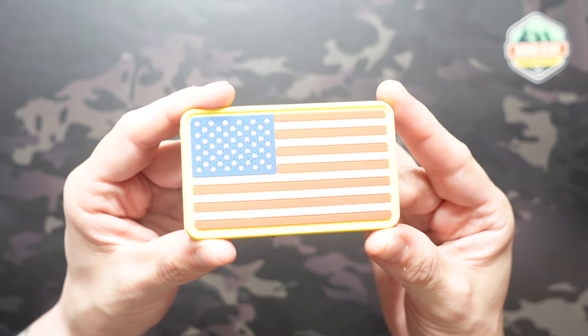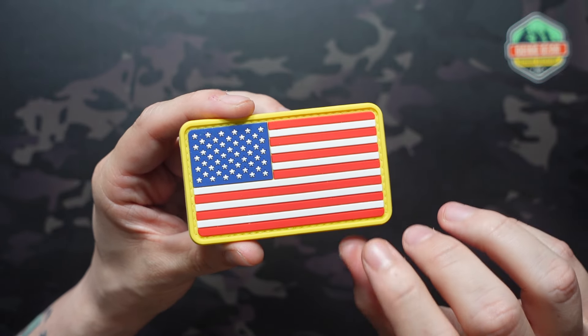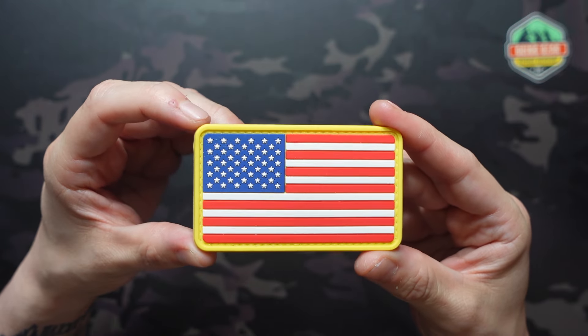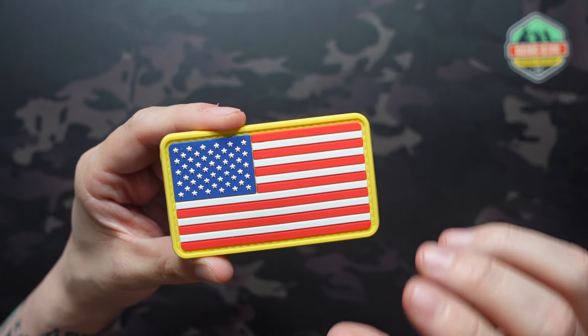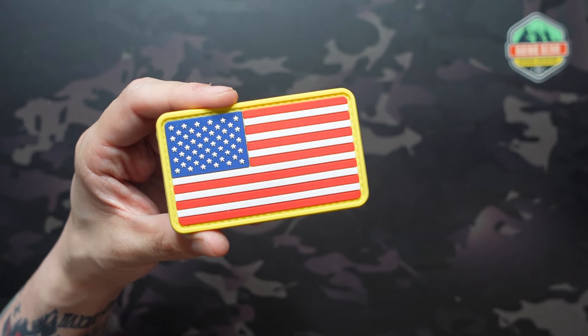First item in our standard box is the American flag patch. This feels like a bit of a throw-in, although they are assigning a value of $4.99 to it, which is eating up some of our value. I'm not going to judge it too harshly — it has a high-vis yellow border. But it does feel like the patches you get when you buy a pouch or backpack with a hook-and-loop panel and they throw in a free patch. Not super exciting.